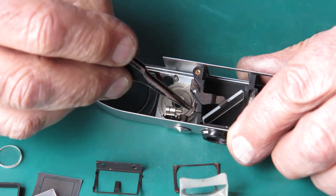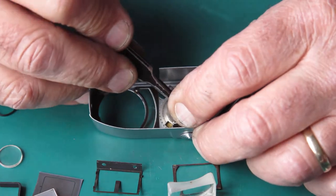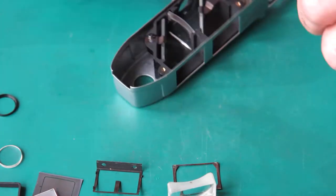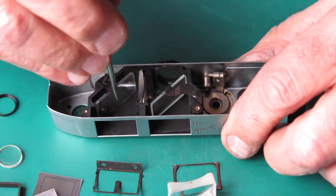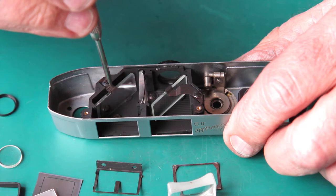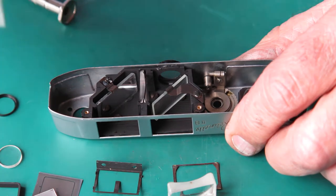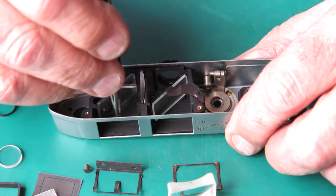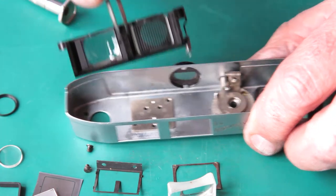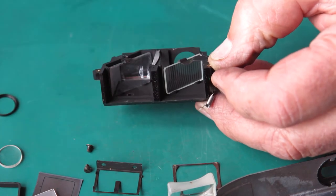The frame counter here has a return spring hooked onto the side, so I'm going to unhook that — there's the spring for the frame counter. The viewfinder is held into the top cover with two screws. This is a front-silvered mirror — a front surface mirror. This other screw is actually loose. I'll lift out those two screws and the viewfinder should lift out. You don't need to disassemble it any further.